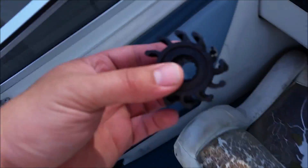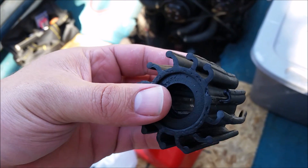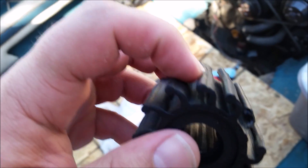Here's my old one. You can see it's broken in a few places — it's seen better days. It's cracked.